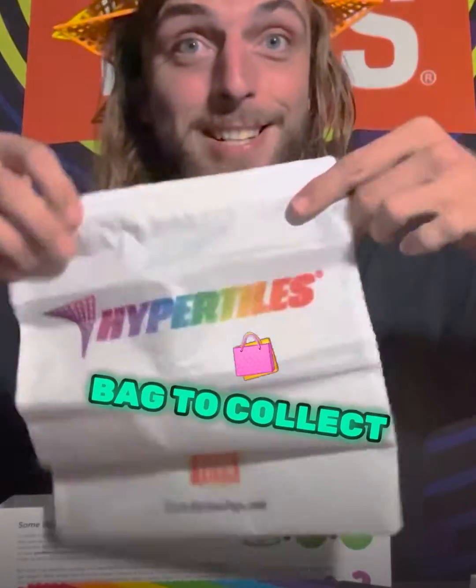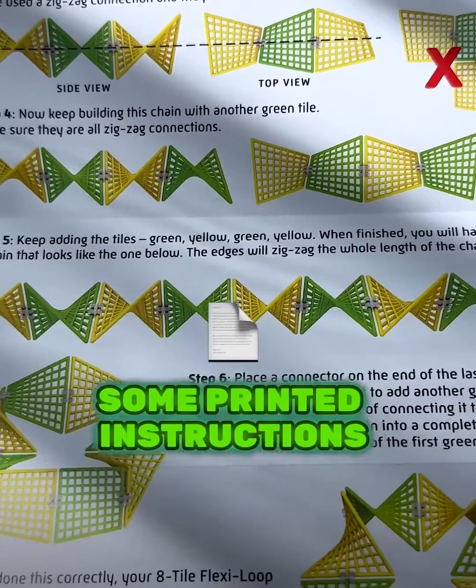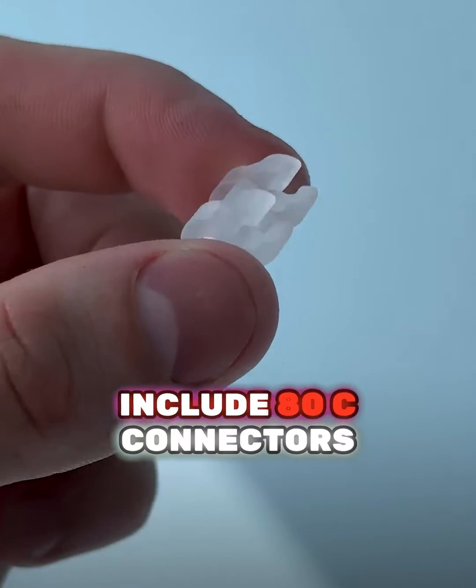We've got a bag to collect once you're done having all your fun. We also include some printed instructions with quick start guides that'll help you get started. And we also include 80 C connectors.